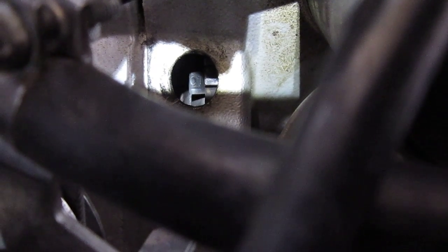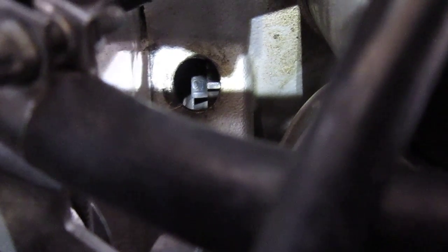We are going to perform a valve adjustment on this side of this R1100RS.